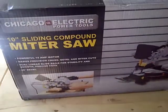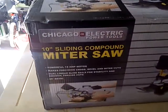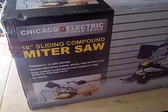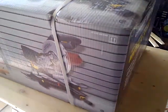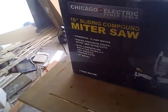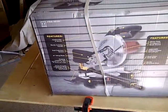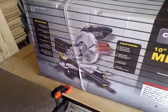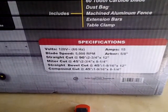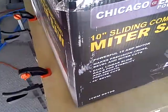Hello everyone. Here's another power tool I'm going to unbox here — a 10-inch sliding compound miter saw. This is going to be uncut, unedited. Sorry for the lighting here. First time — you're seeing what I'm seeing. I did read the manual beforehand, so that's going to help greatly. There's some information out of the box there, so we'll see what this is all about.